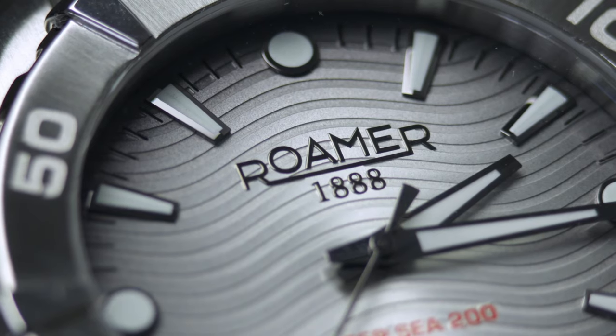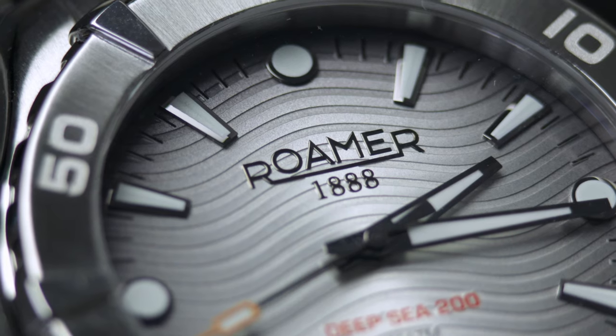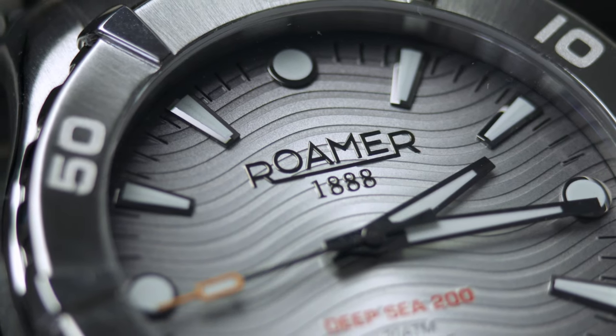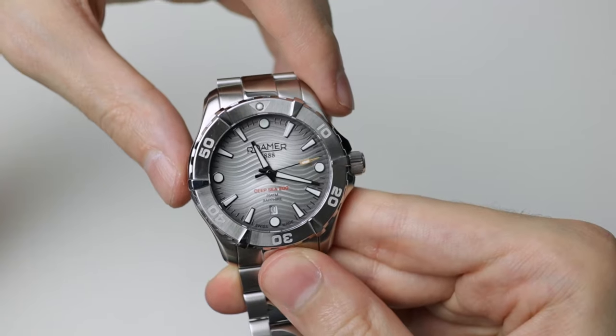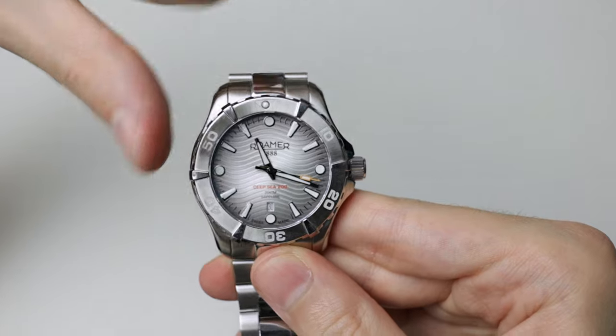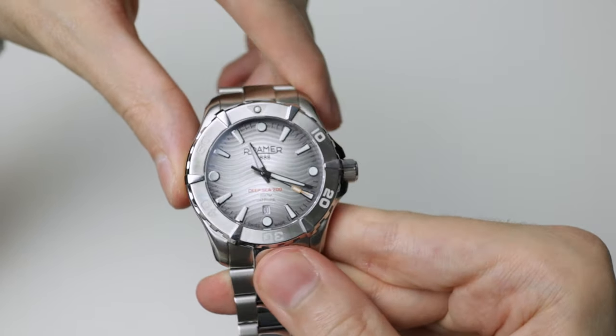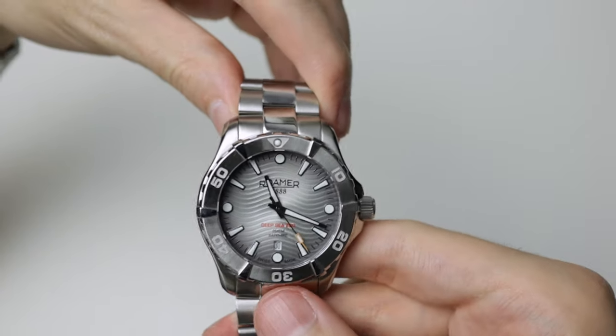Under the 12 we have 'Roma 1888' applied, and it's very nicely applied too. Dial colour — very nice. It's got a sort of fumé style but with a bit of a sunburst kick to it as well. It starts off light in the centre and then graduates into a darker grey, and we've got that little bit of sunburst too. It's a very, very lovely looking dial.